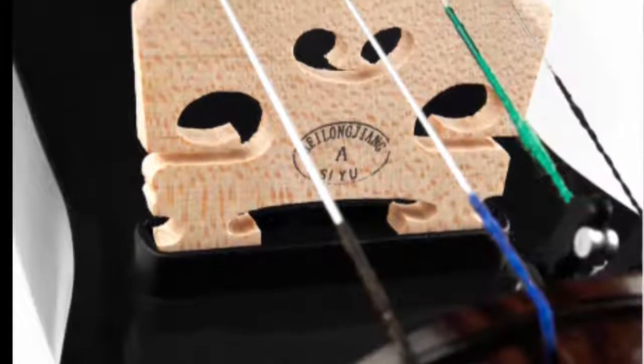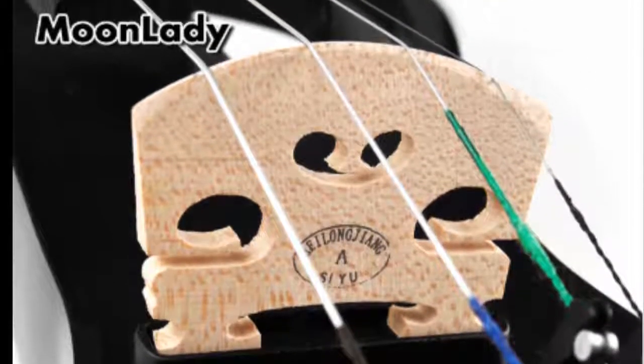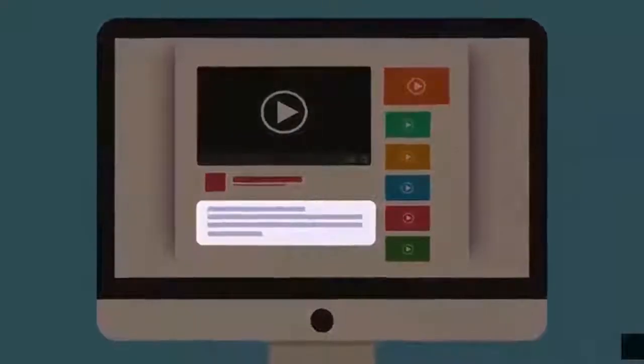This model is fully carved with a hand-painted varnish. It features a spruce top with an ebony fingerboard, chin rest, and pegs. The tailpiece has fine tuners built in, and the violin comes with Dominant strings installed.